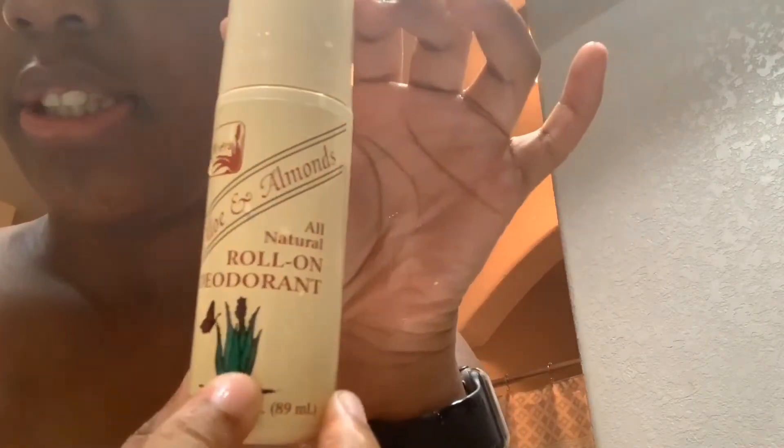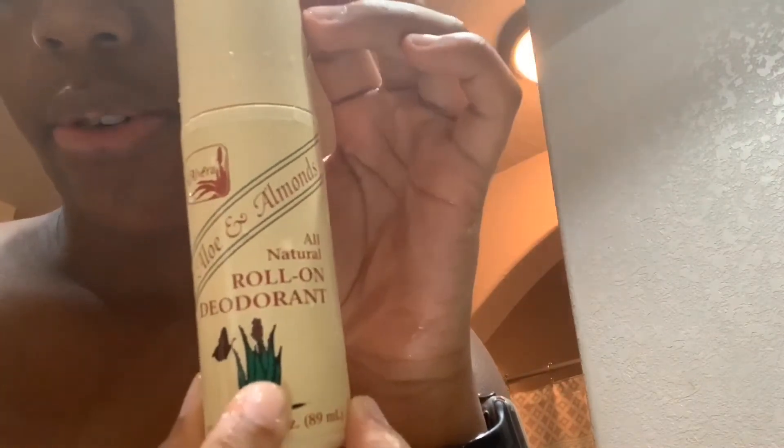You spit it out and then rinse your mouth out. Now I'm going to put my deodorant on. It's all natural — this is really the only deodorant I can use without it bothering my underarms. It's almond and aloe.